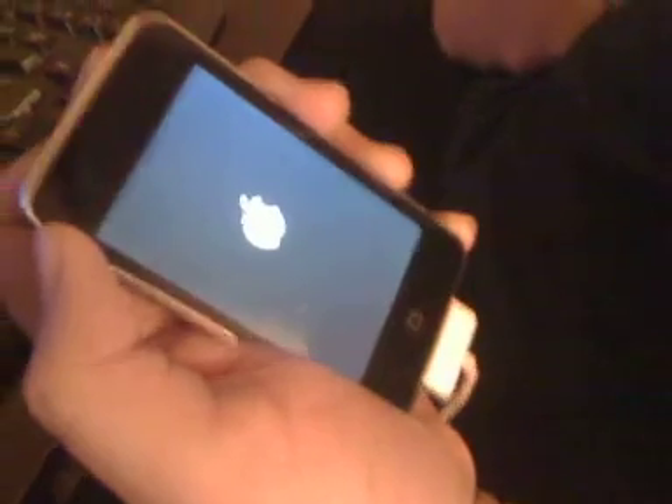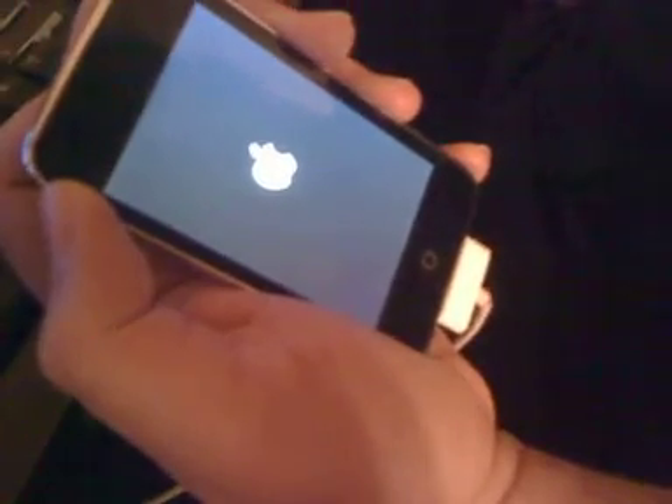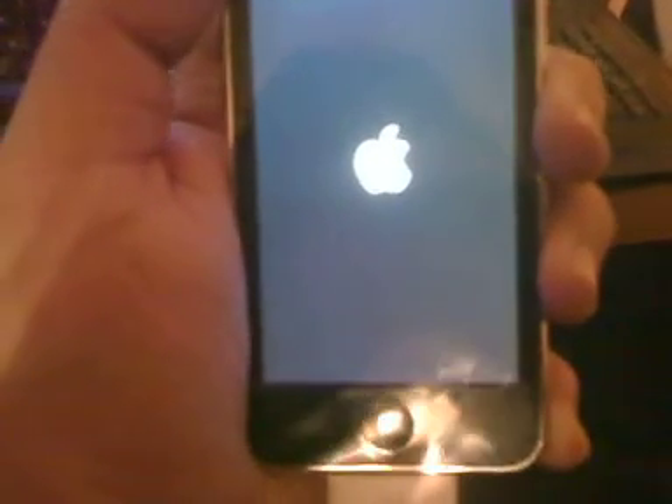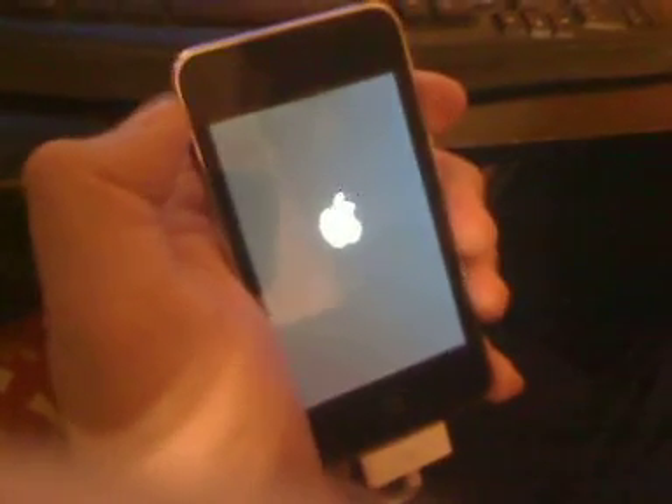The computer is pretty much detecting it, so it should be booting up in about any second. When the full one's out, I'll probably cover that one too, so stay tuned for that. This should be about another minute. If it takes long, it's not a problem — it's pretty much installing things. I heard there were a lot of issues with this and I did have issues myself, so I kept trying until I got it. If you mess up the first time, just put it back in DFU mode and start again.